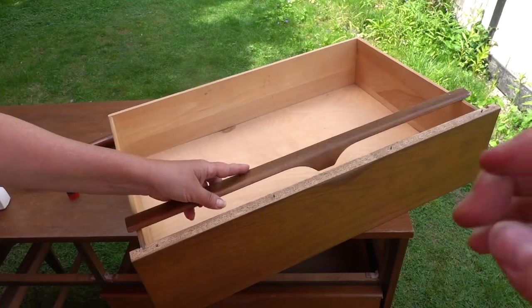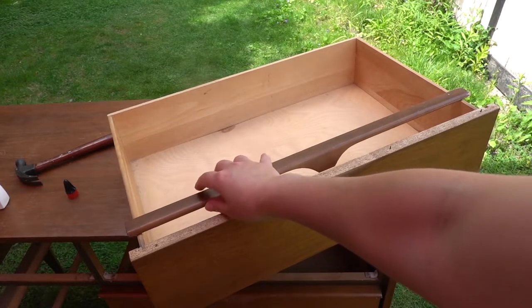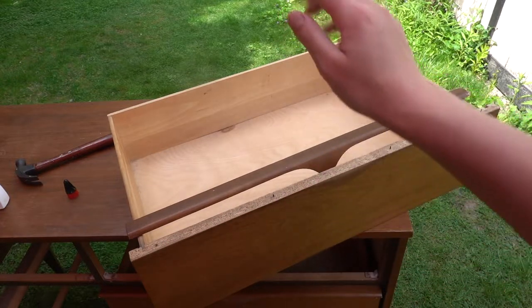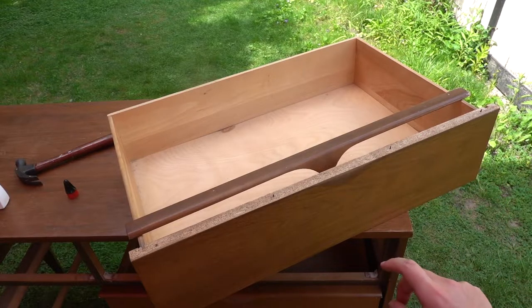The drawer here is broken off, so we're just going to pop it back in by following where the nails were and hammering it back in. We're also going to add a little bit of glue just to secure it a bit more.